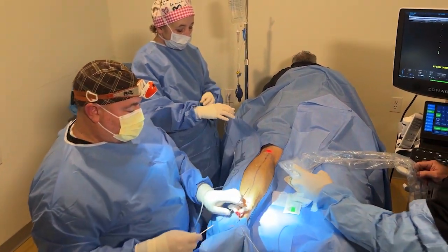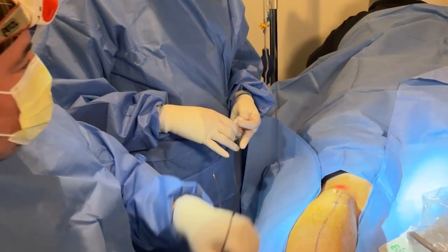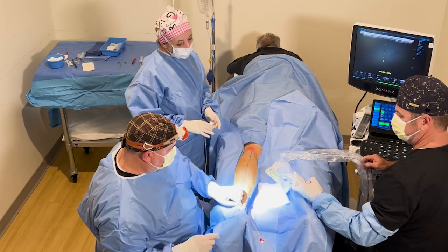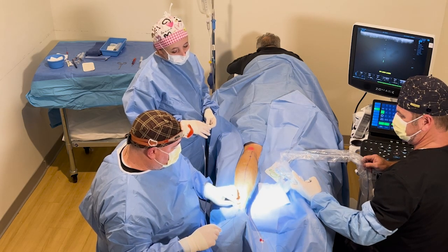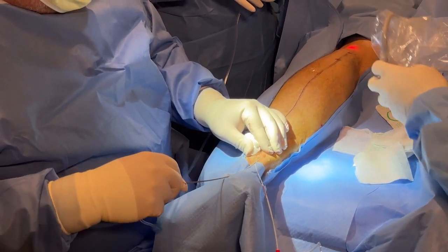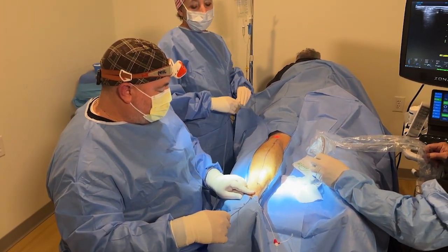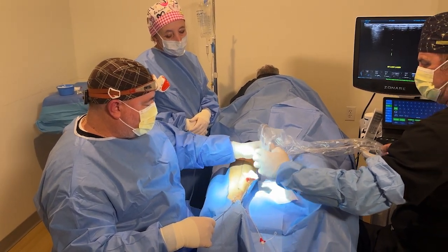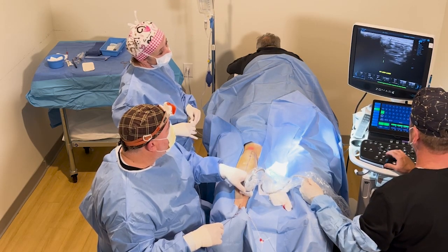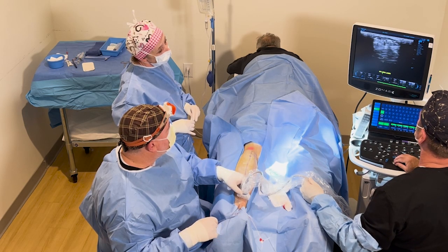Now we have this little metal wand with little holes at the end. This is attached to an IV bag on a pressure bag that has lidocaine and saline — that's going to be our tumescent, our numbing medicine. We go right in through that little hole. Every time I say 'on,' Tammy turns on the machine so that medicine runs under the skin. If we look up here, you see the little white dot in that vein, and now you see all that black — that's all the numbing medicine, that's the tumescent anesthesia.